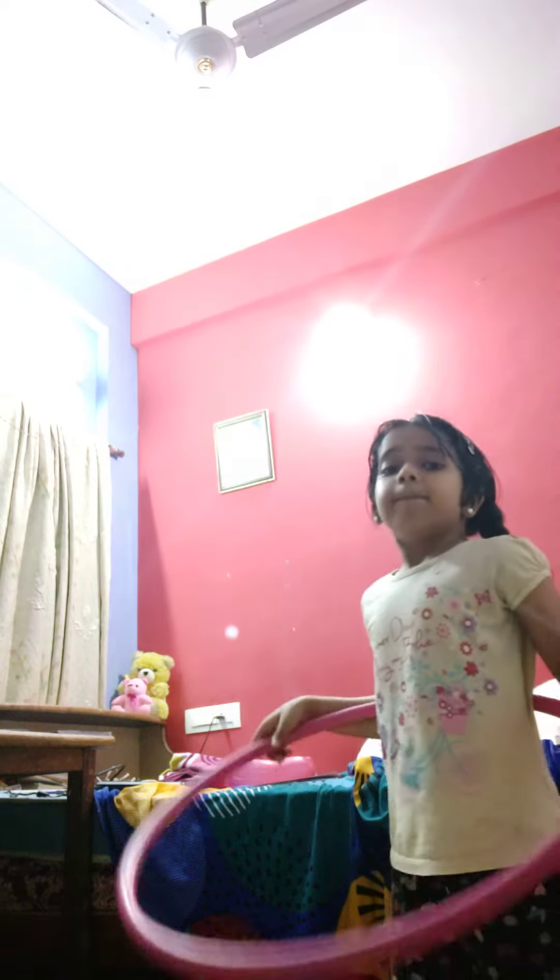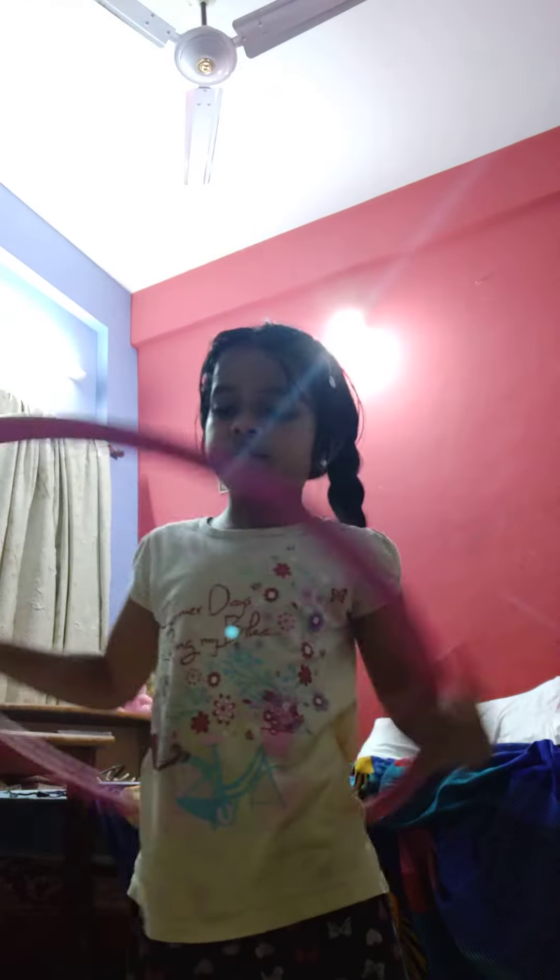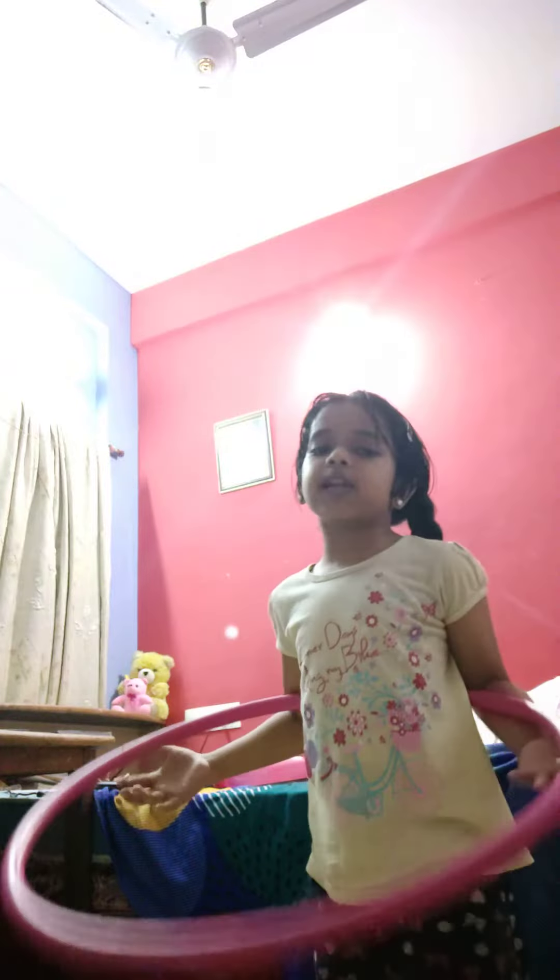Hi guys, welcome to my YouTube channel. Today we're gonna learn about hula hoops. Let's start — but before we start, make sure to subscribe.